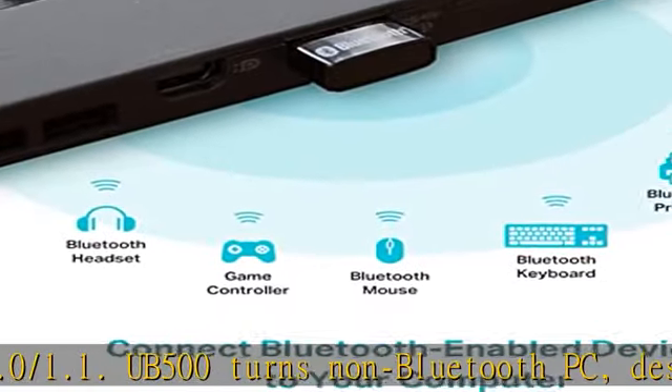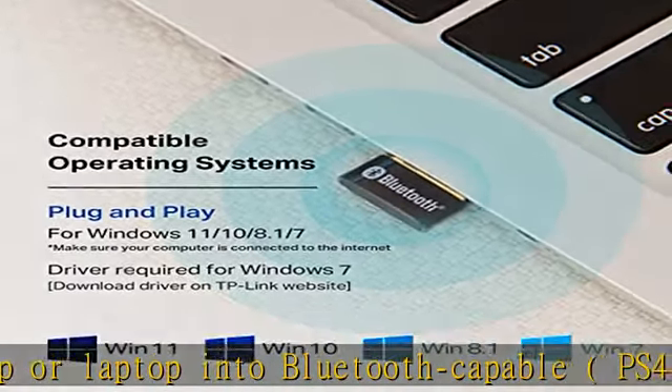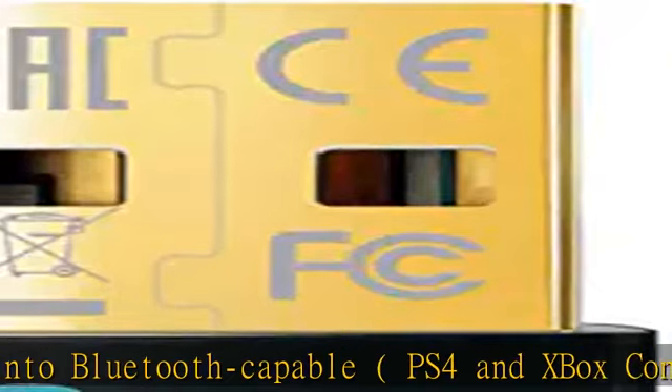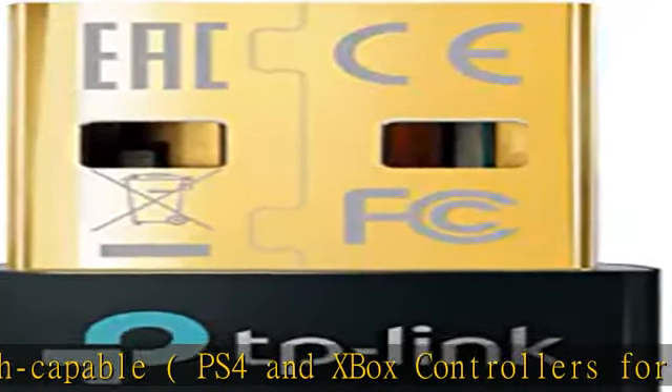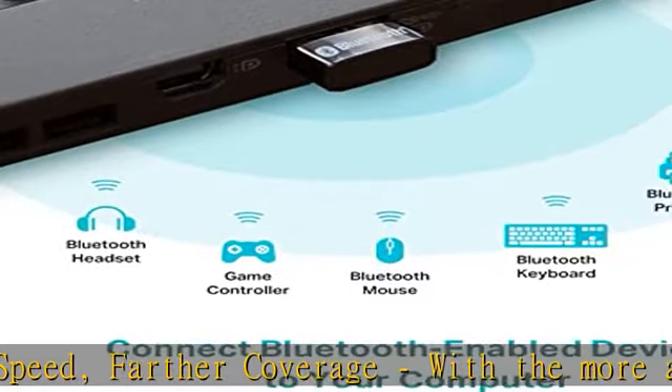With the more advanced technology, this USB Bluetooth adapter will grant you up to twice the speed and four times the coverage compared to Bluetooth 4.0. EDR and BLE technology: this Bluetooth dongle is equipped with enhanced data rate and Bluetooth low energy. UB500 has greatly improved data transfer speed and operates at the optimal rate of power consumption.